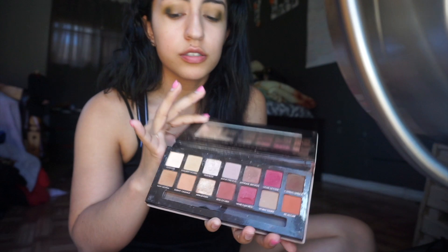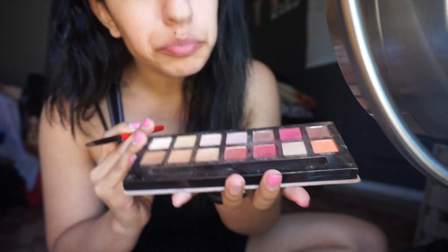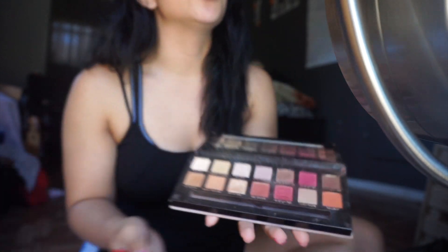Next I'm going to take the Anastasia Modern Renaissance palette and use the color Primavera, going over where I concealed on my eyes to get that shimmer in the cut crease. The Jacqueline Hill palette has some really cute shimmers too, but I'm very obsessed with the Modern Renaissance ones, so that's why I chose to use that shimmer.